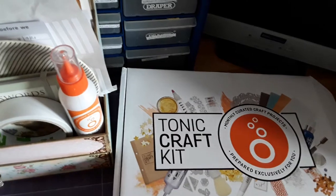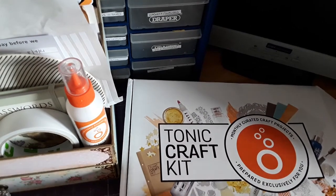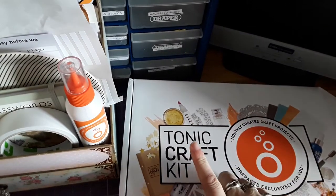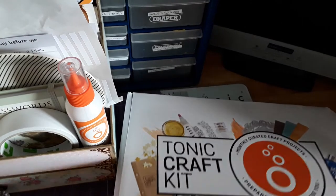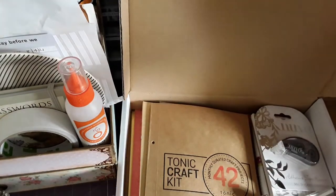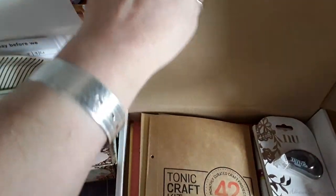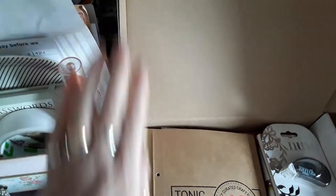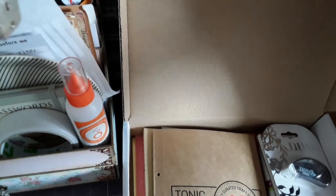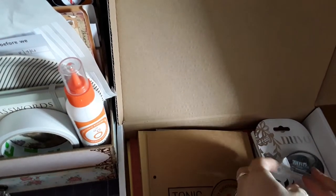Hello everybody, it's Naomi here. Today we have my Tonic craft kit — it came on Friday, so I've only just got around to doing it. Sorry about that! Let's open it and see what goodies are inside. This is number 42.